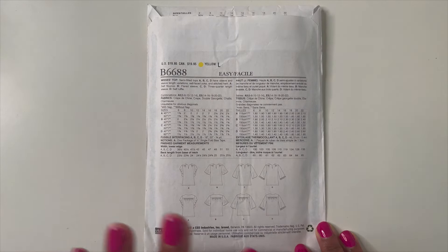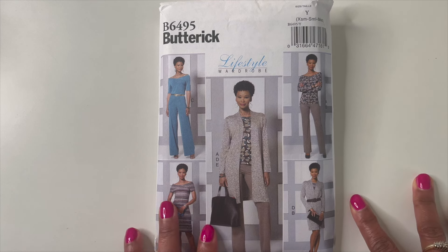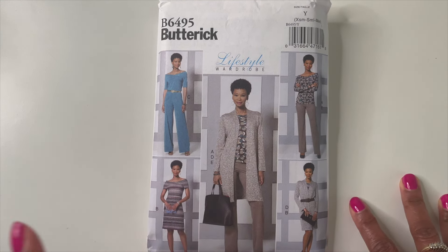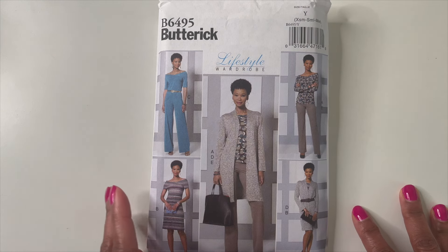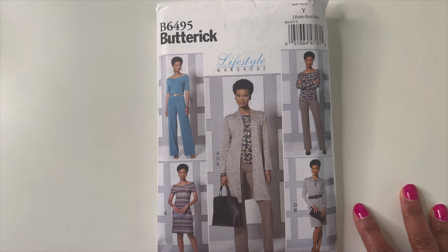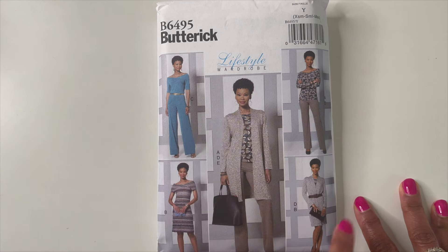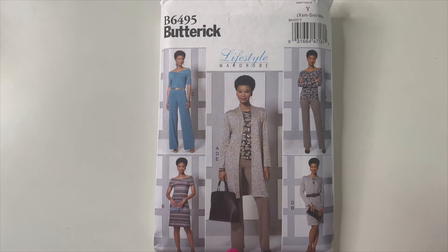Then I grabbed Butterick 6495. These patterns are just $1.99, and honestly I couldn't remember if I already had it. The drive was too long for me to guess over $1.99 — so I just grabbed it. If I already have it, I'll bless someone with it or just have two. Butterick 6495 is a Lifestyle Wardrobe pattern, which Butterick is known for, and I love wardrobe patterns because you can use coordinating fabrics to build an entire wardrobe.